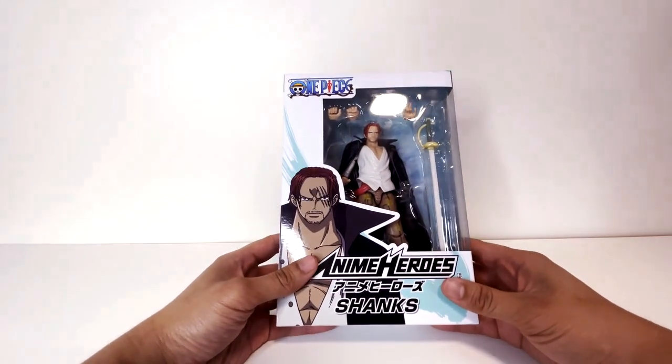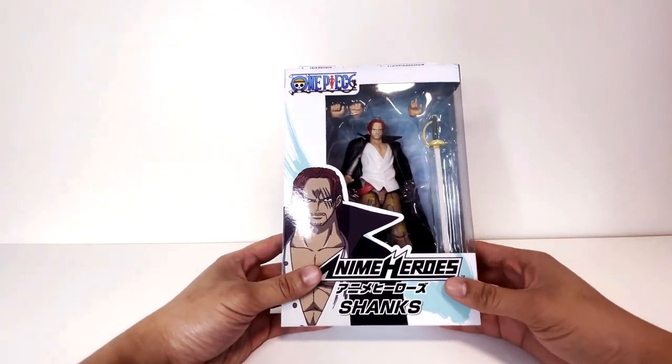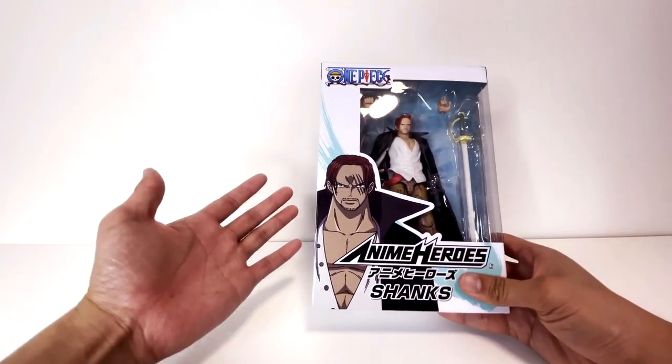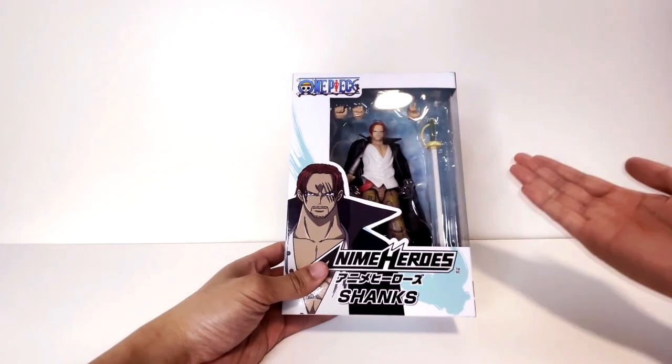Like I mentioned previously in the Chopper video, I was going to go back and review Ace and Shanks. I reviewed Ace already — if you watched that video, if not check it out. And now I'm going to be reviewing Shanks.